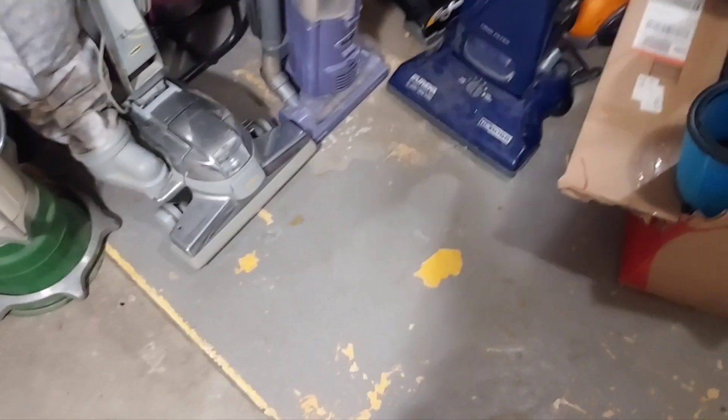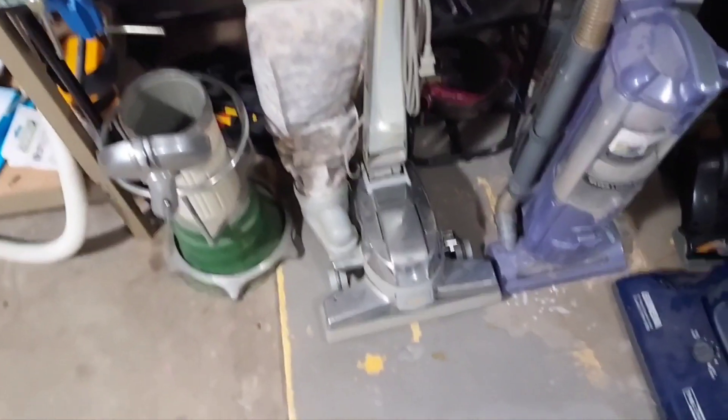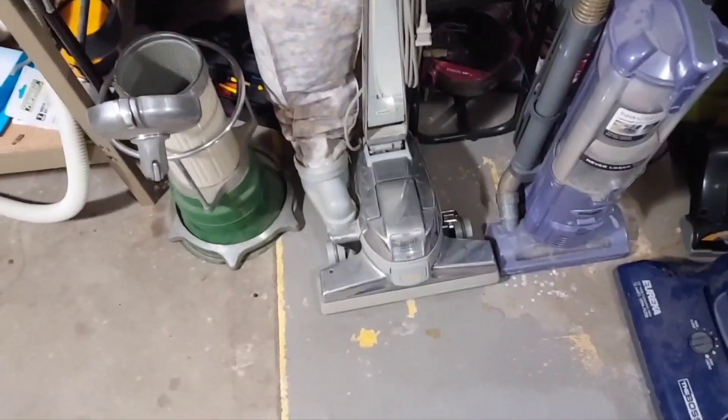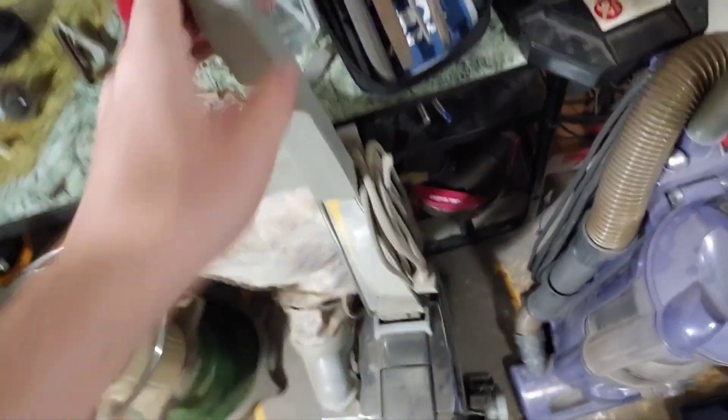Recently I got a few more machines after the Centuria, so I thought I'd show them off. Just a few days after I got the Centuria, I got this Kirby Ultimate G Diamond Edition from one of my uncles on my dad's side of the family — distant family.